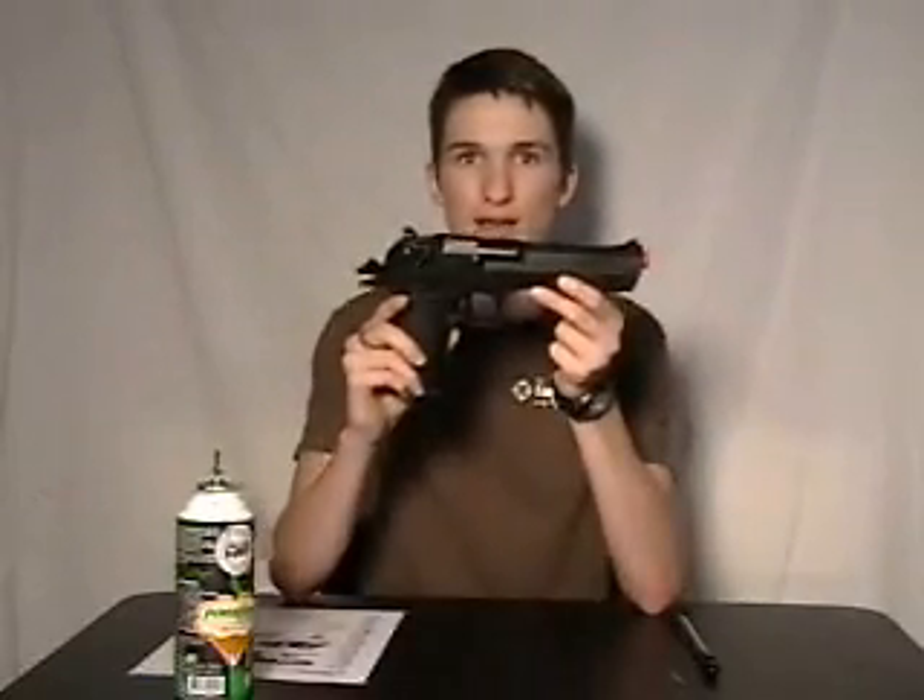This is the video review of the KWC Gas Blowback Desert Eagle. This gun from KWC is made of plastic. Most of the weight comes from the gun's magazine, which is constructed of metal and has weights on the inside.